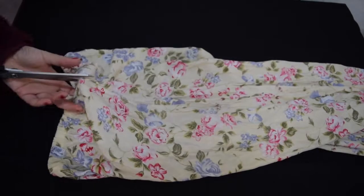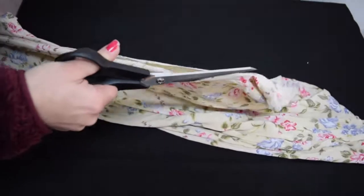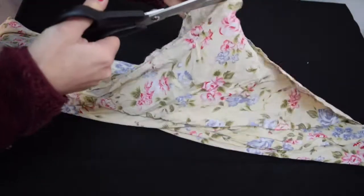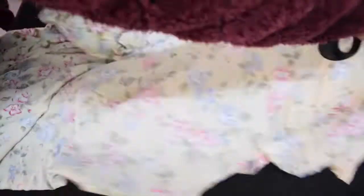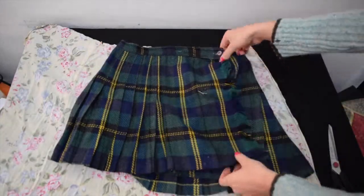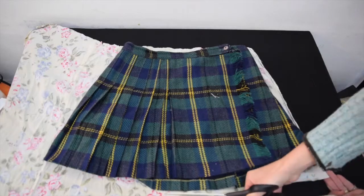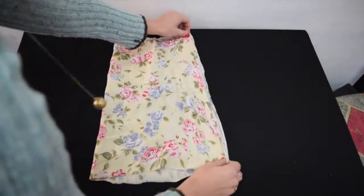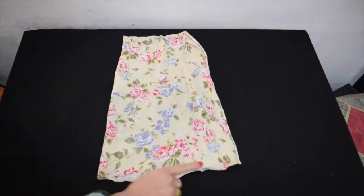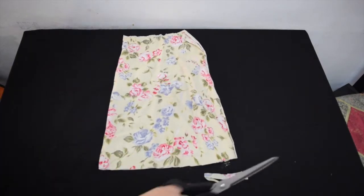Start off by cutting the skirt on one of the side seams all the way down. Then I'm using a skirt I already own — an A-line skirt — and using that as a pattern to trace out and cut the shape I want. To make sure it's even on both sides I folded it over, and since it wasn't even I'm just cutting to make sure the bottom is nice and even.